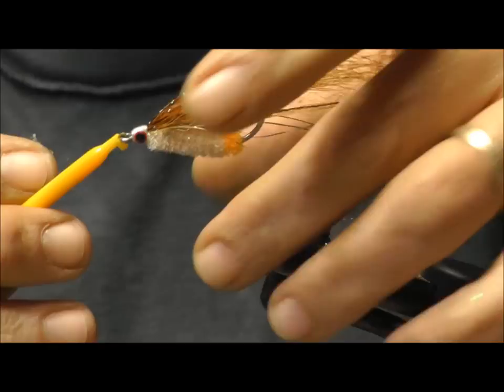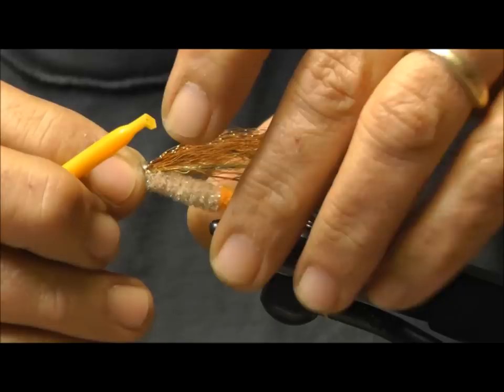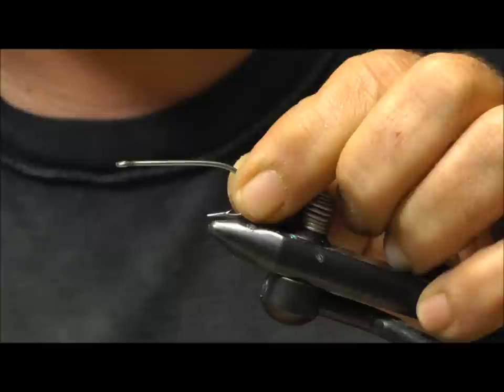You can use other materials for the body such as braid, sparkle braid, chenille, or cactus chenille. This is a standard saltwater hook — actually the old Mustad stainless steel hook. This is a size 1/0.